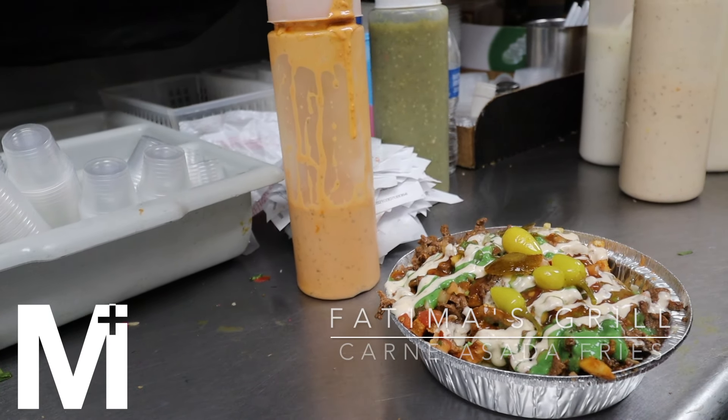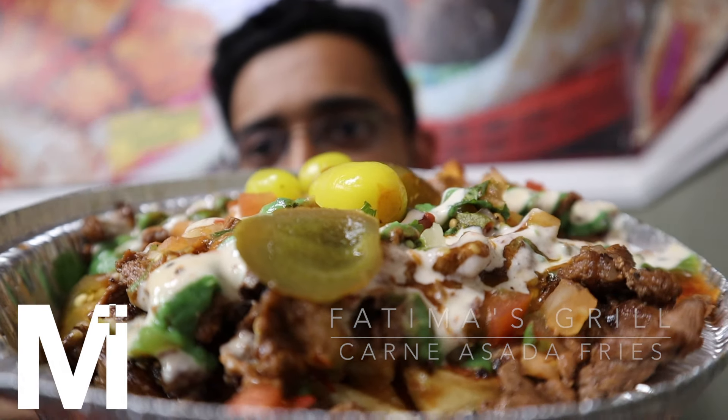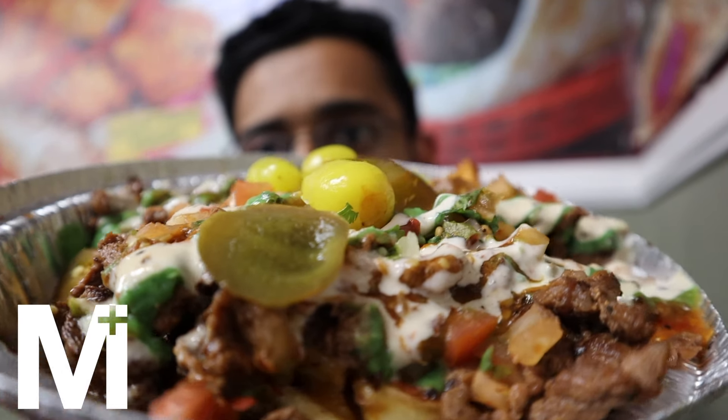Now we come to the pièce de résistance — this is the carne asada fries. People have been bugging us to try this place just for this dish. The last time I had carne asada was a vegan one. They have waffle fries and some normal fries too with the meat. One of my producers tells me carne asada is basically flank steak that's been cut up. And it's actually pretty good.